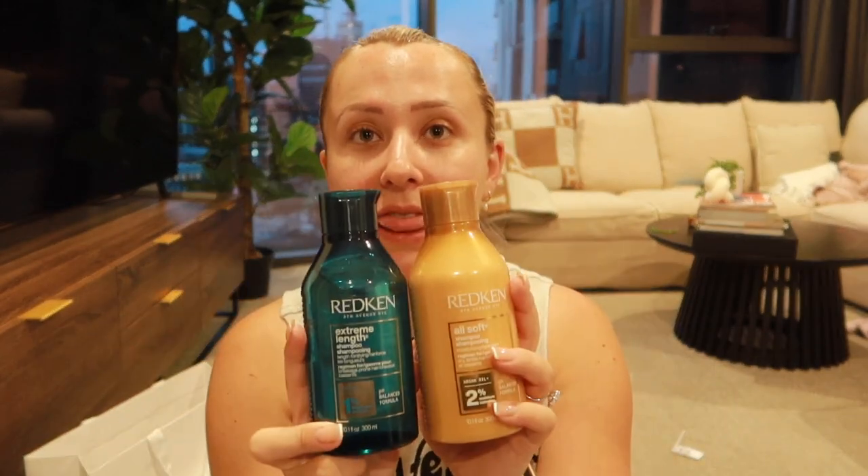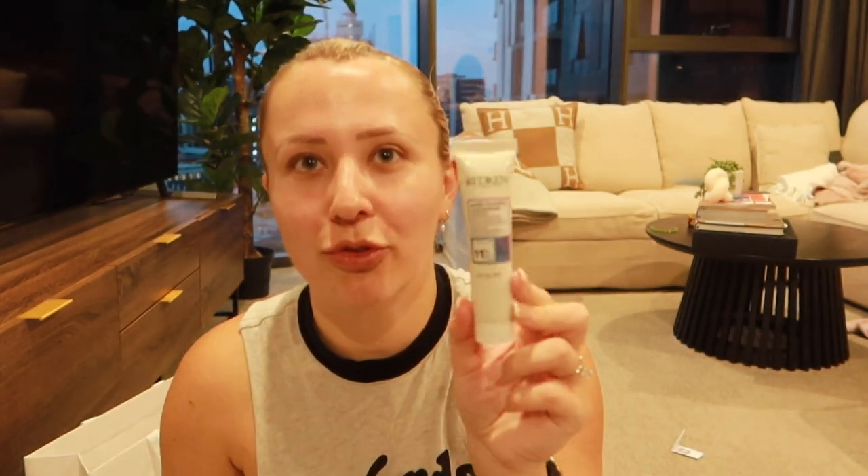I just got this package from Adore Beauty, which I love. I got a couple of my shampoo and conditioners — I use Redken, nothing is sponsored, I pay for this myself. I think this is the best hair care brand. All of my shampoo, hairspray, leave-in treatments — everything is Redken. It's what my hairdresser uses on my hair. I use the All Soft, then the Blondage purple shampoo once a week, and I also use the Extreme Length and the Acid Bonding Concentrate — I just rotate between those four. I got a little free mini of the Redken Acid Bonding Concentrate, which is a leave-in conditioner, which is really good because I bleach my hair and give it a lot of exposure.